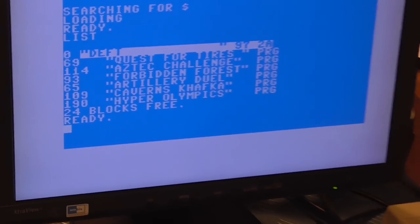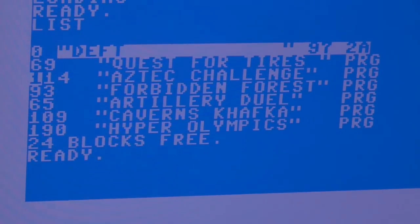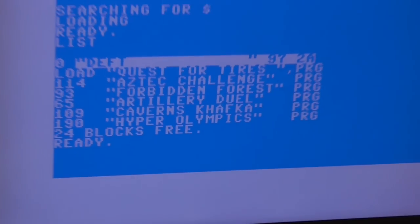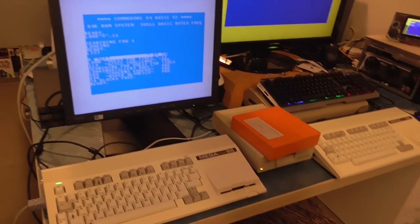Of course you could use a regular Commodore 64 ROM that doesn't mask device 8. Or one day someone might help us patch the Commodore 65 ROM so that you can change the device number on it, and then you'll be able to use a disk drive on device 8 externally without any trouble.